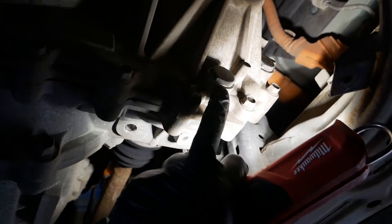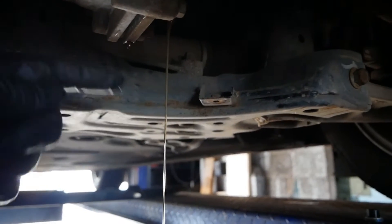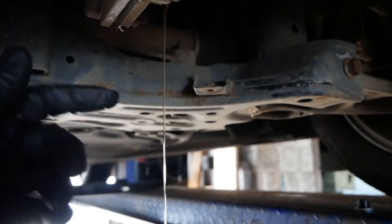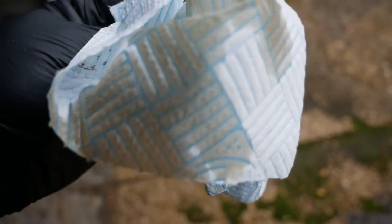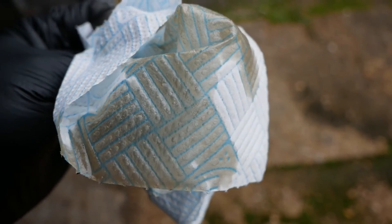So top one first, then the bottom one. As expected, the oil draining out of this is nice and clean — it's only done about 13,000 miles since the last change, so I wasn't expecting it to be dirty. I'm only changing it because I've now got these magnetic plugs. You can see the colour of the oil — it's still nice and golden and really looks clean.